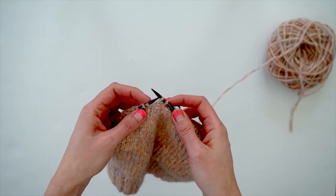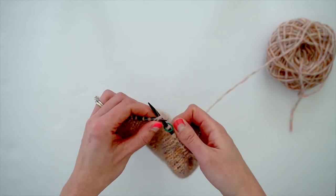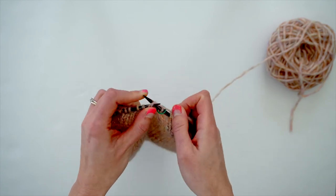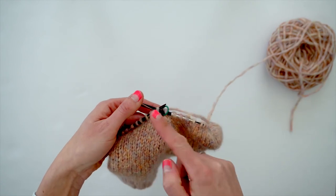Then you're going to take your left needle, insert it into the front of those two stitches you just slipped, and knit them together. Now you have a left leaning decrease.